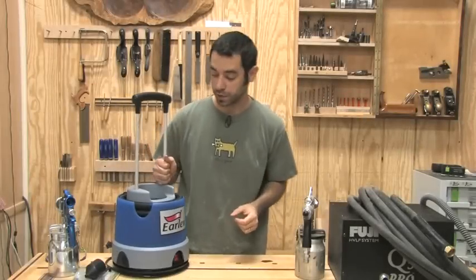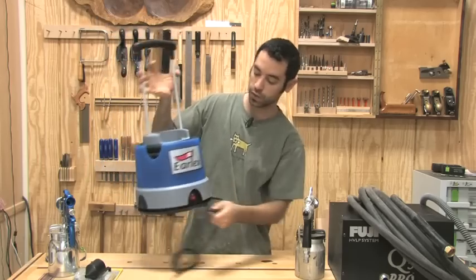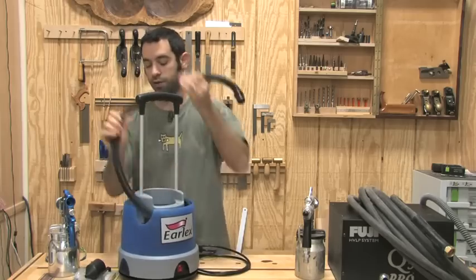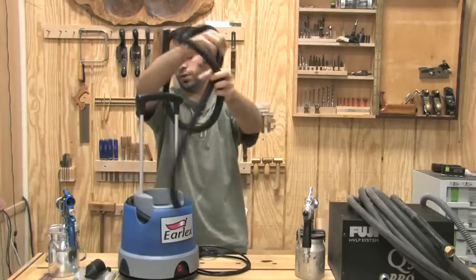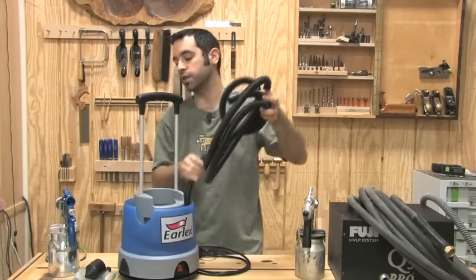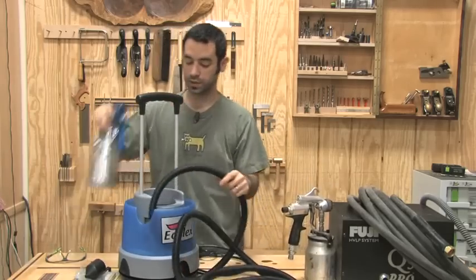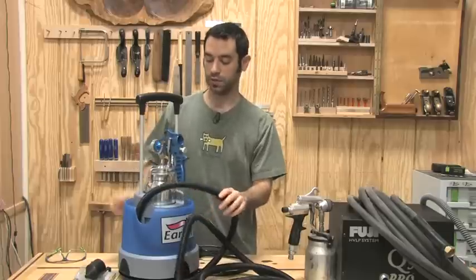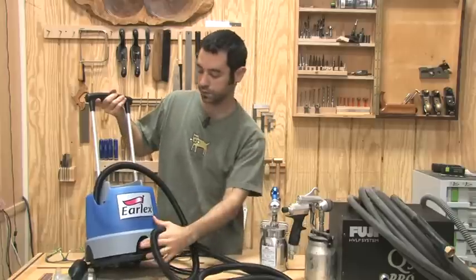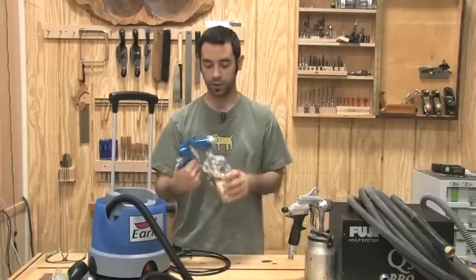Alright, let's see what comes with the package. This is the turbine unit itself. You can see that the cord is stored down on the bottom — that's pretty nifty. And here is our air hose. Usually you'll find these things have a pretty generous length so you don't have to carry the unit around all the time. It looks like the hose can live in there, which is pretty convenient. There's the on/off button in the front. Now the gun — the gun looks pretty good, I was really impressed.